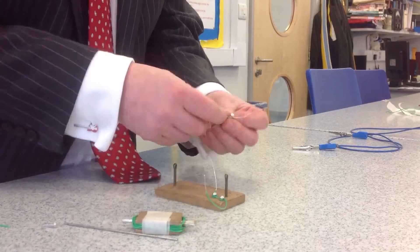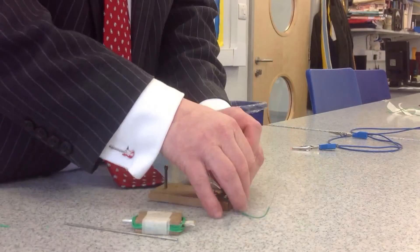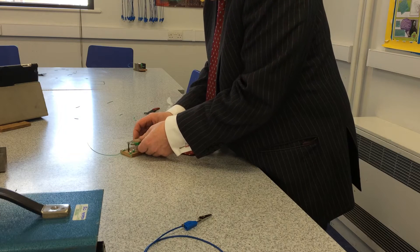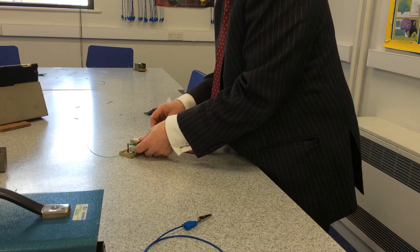The two ends of the coil make contact with these wires as they brush past. This is a bit fiddly — we have to make sure that they make good contact.